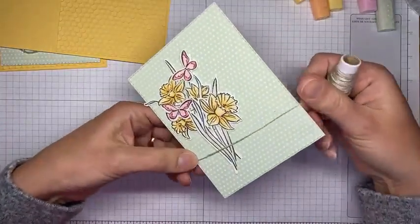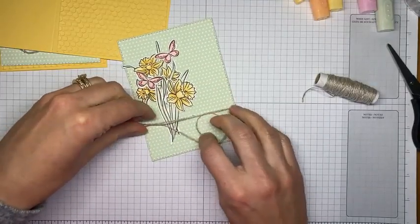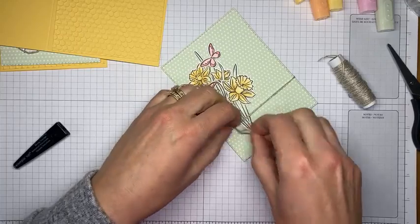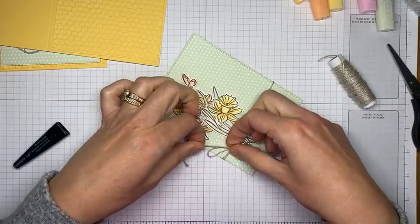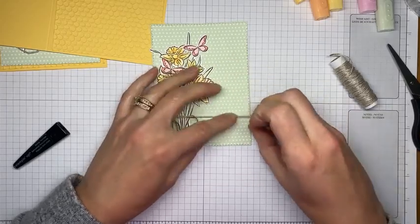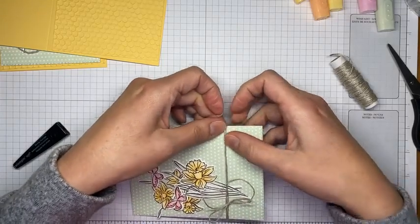Now I'm adding a little linen thread — wrapping it twice around the cardstock panel and tying a bow. When using baker's twine or linen thread, I start by tying a knot first so things aren't moving around and I don't feel like I need four hands. Then I tie my bow over the top of that. I'll leave the ends for now and trim them once I figure out where everything is going to land.